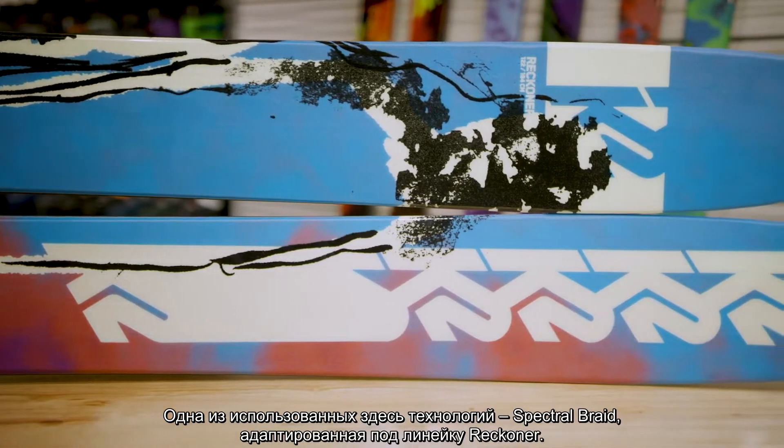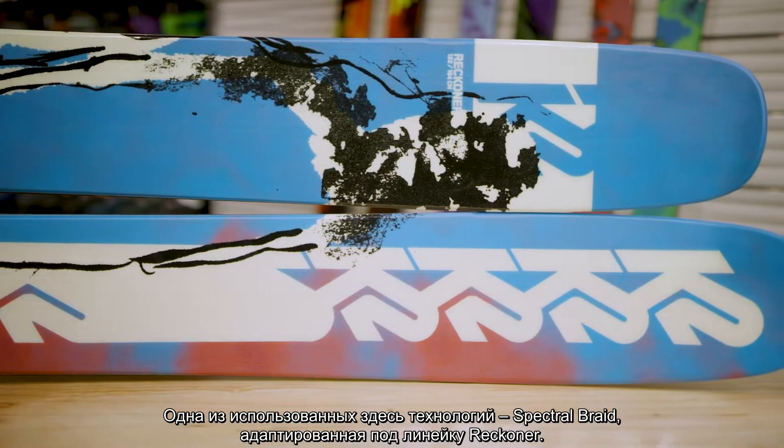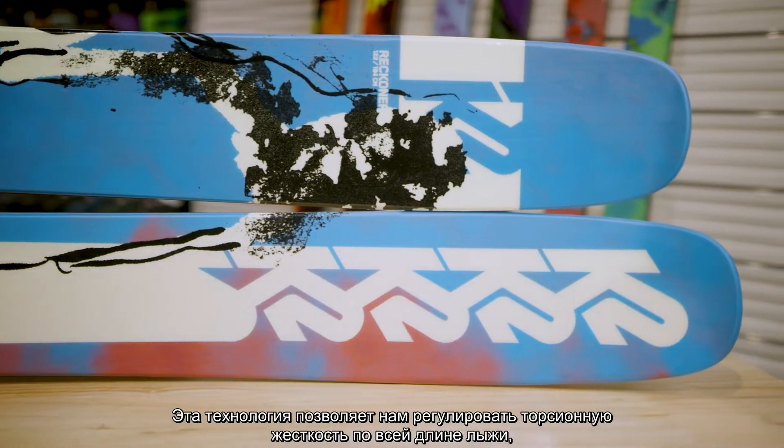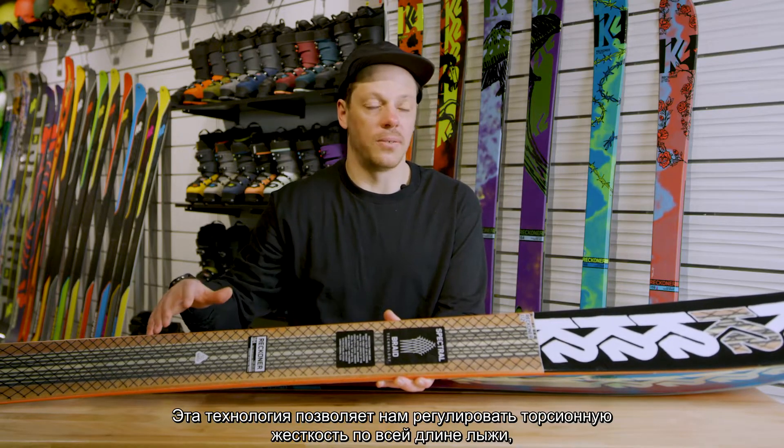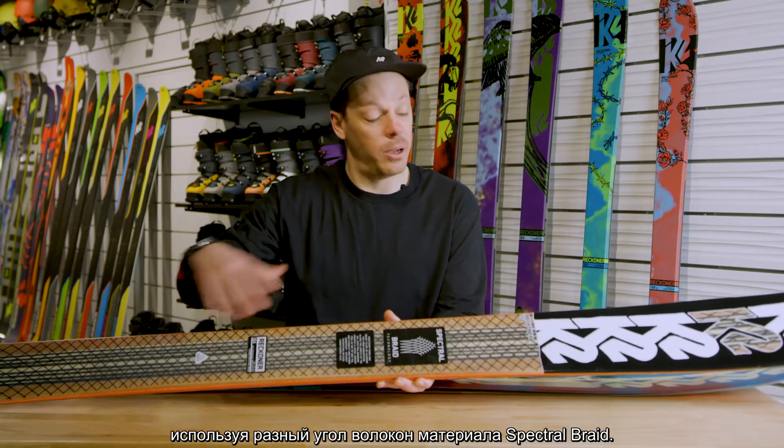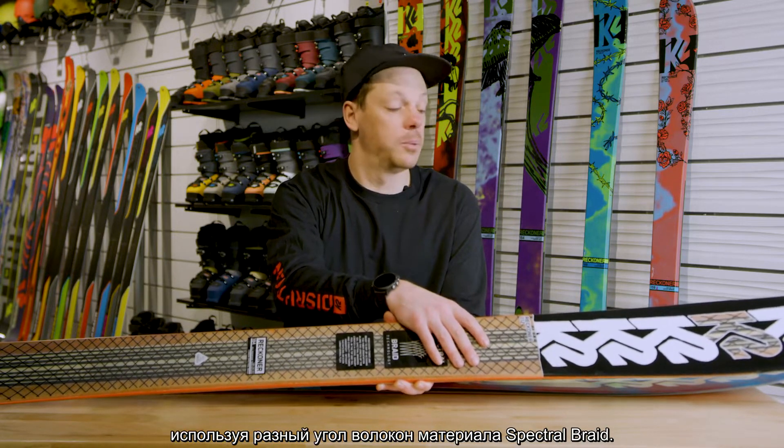One of the technologies you'll find in the Reckoner 122 is our Reckoner-specific spectral braid. What spectral braid allows us to do is really tune the torsional stiffness of the ski throughout its length by varying the fiber angle of this spectral braid material.